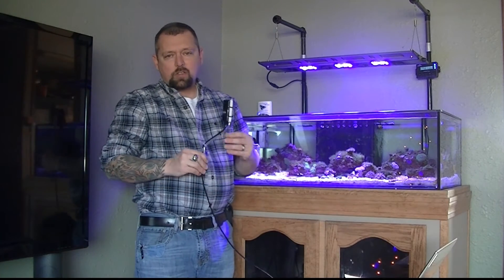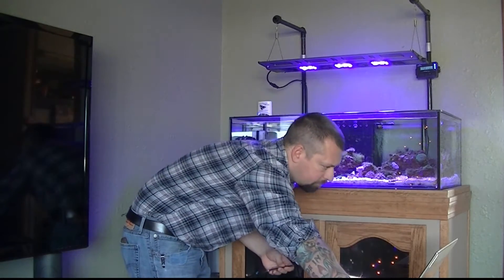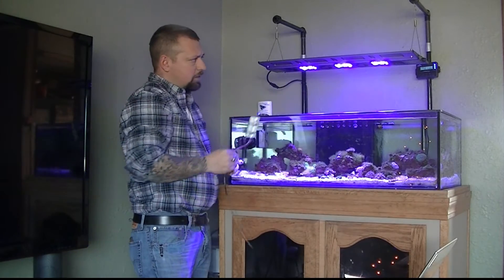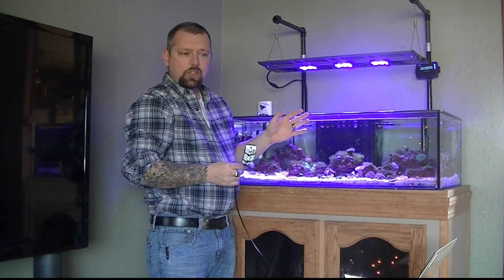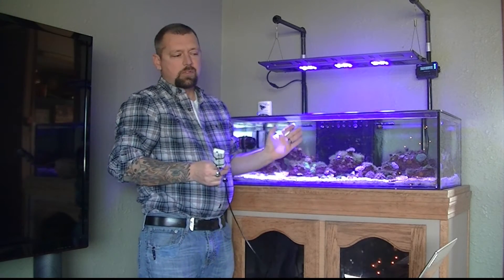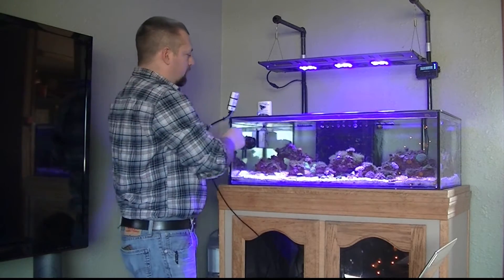Alright guys, I've launched the window so I can check my readings. I clicked on the light meter tab. My lights are currently running at a max setting of 70% on the white channel, 72% on the blue channel, and it stays at max power for four hours — ramps up slowly, stays at those settings for four hours, then ramps back down. It's currently at the max power setting, so let's go ahead and take a look at some of the readings.